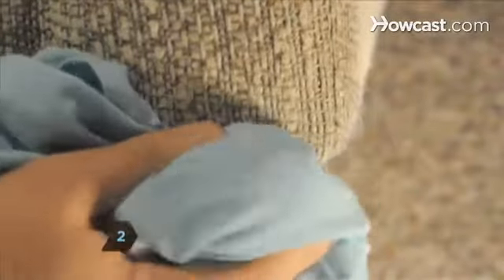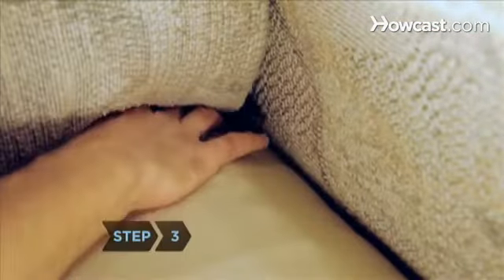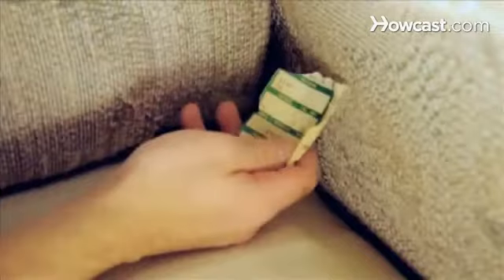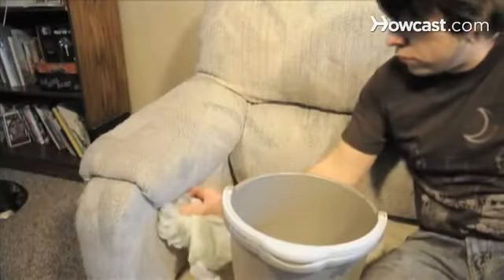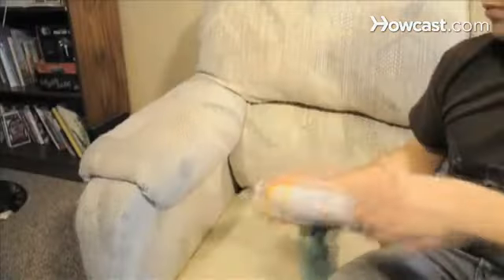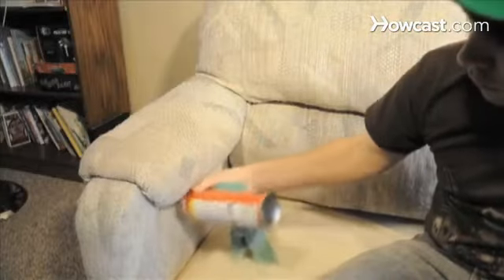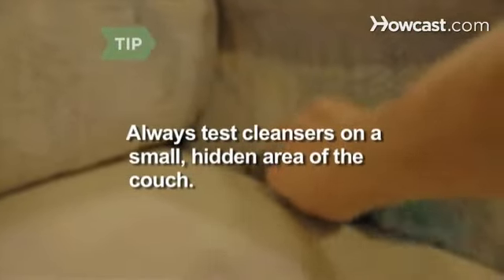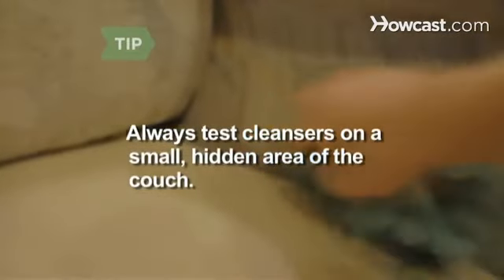Step 2. Dust non-upholstered parts of the couch, including frames and legs, with a soft cloth. Step 3. Read the label on the couch to get fabric descriptions and cleaning instructions. Pre-treat stains with a mild dish soap and a damp cloth, then apply upholstery stain remover. Always test cleansers on a small hidden area of the couch, allow it to dry, and look for any marks before continuing.